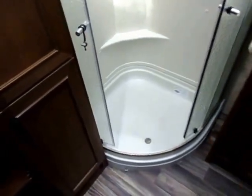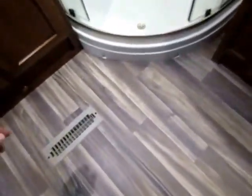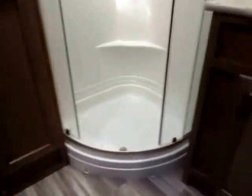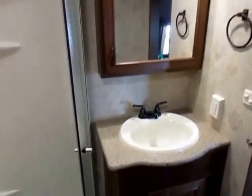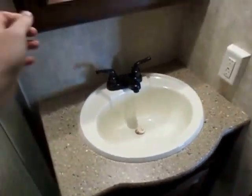We have a spa-style shower — the doors open from the middle, so you don't have to back up and swing it open. It's a true walk-in shower with zero step up. I'm 6'3" with long legs and I have lots of room in here — this is something that actually fits me. There's a monstrous medicine cabinet so you won't need to leave things laying around the sink.